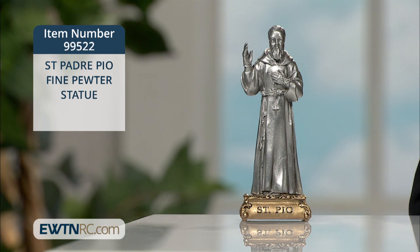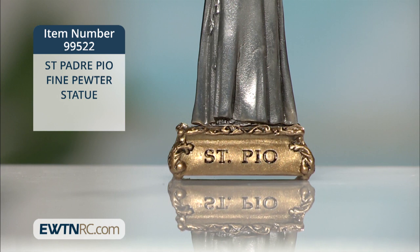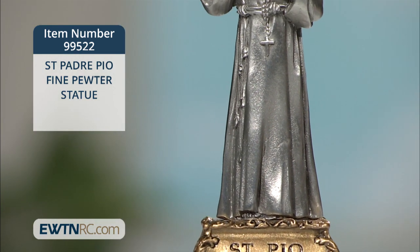The figure of Saint Pio is securely mounted on a cast pewter base that is engraved with his name and finished with gold antiqued paint and a protective lacquer coat.